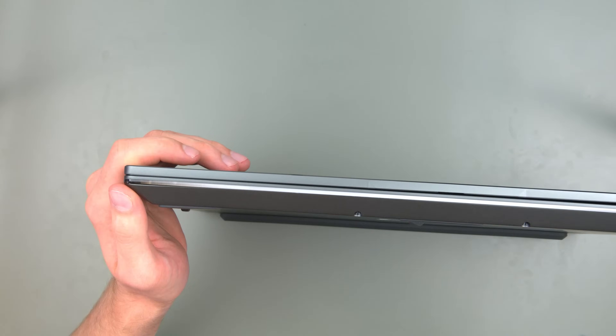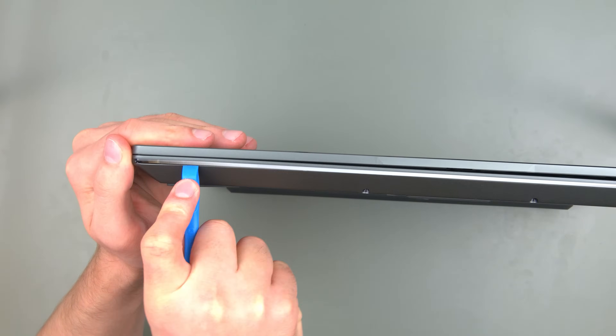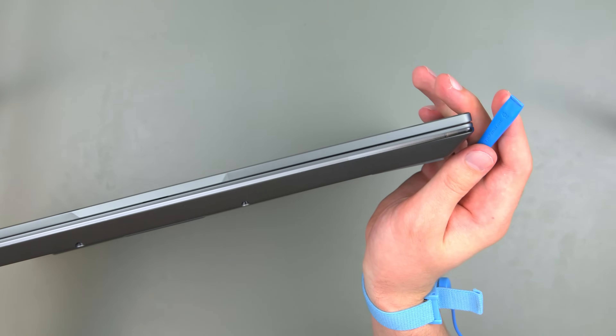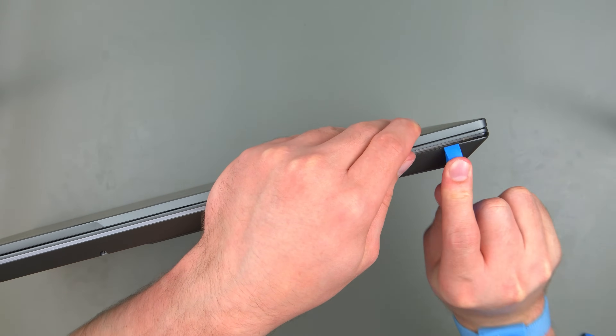Compared to the InfinitiBook Pro 14 and 15 devices of the 9th generation we had to look at in the last video, the Series 16 has a much looser fit and should be easier to open. Here I started out with the more difficult corner of the laptop and eventually switched sides as the other one was much easier to get into.